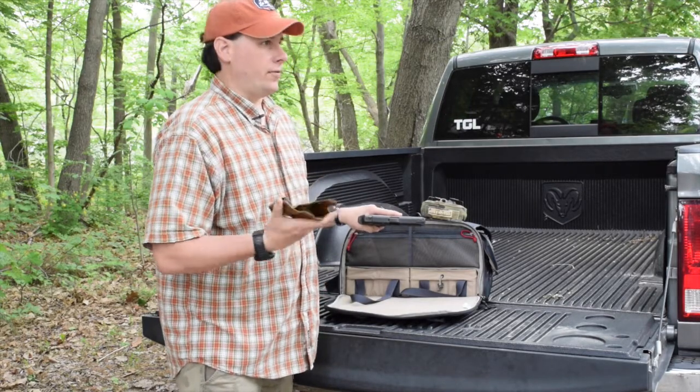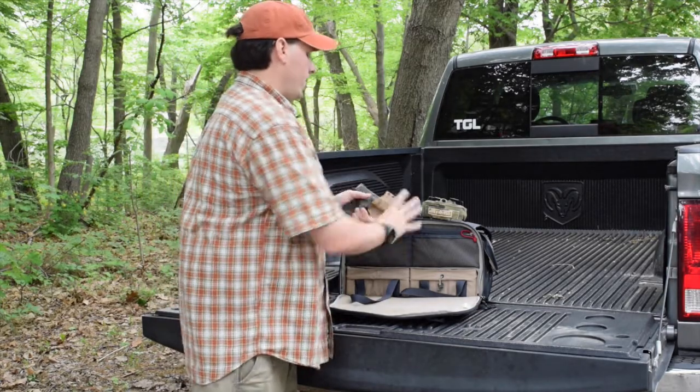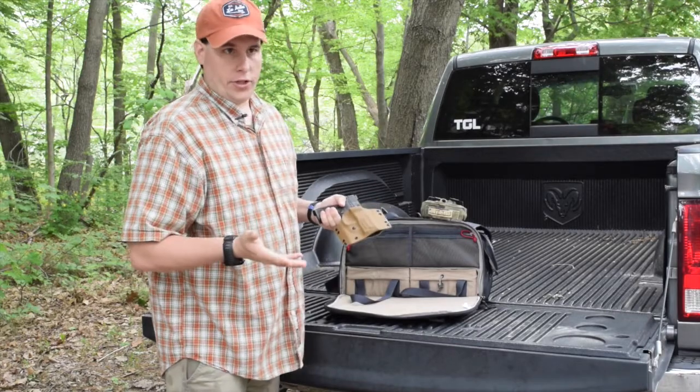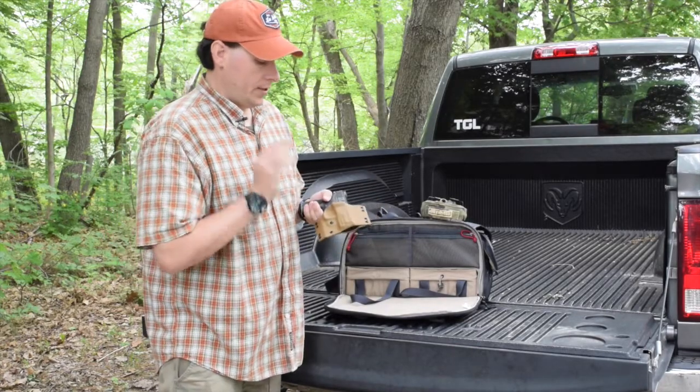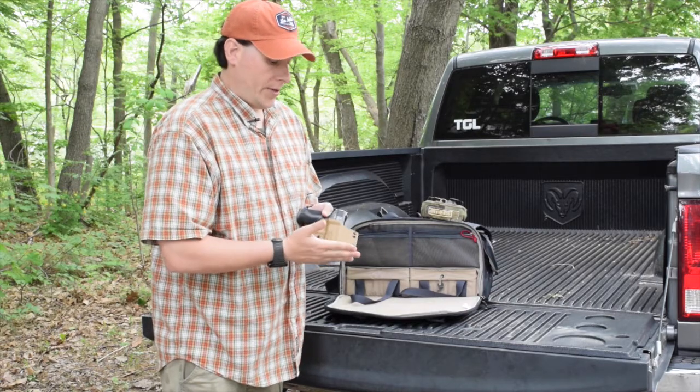I did some running, did some jumping, actually did some rolling on the ground, and this never once came out of the holster. Didn't jiggle — it was in there rock solid. So the retention is something I'm really impressed with and I do love a lot.